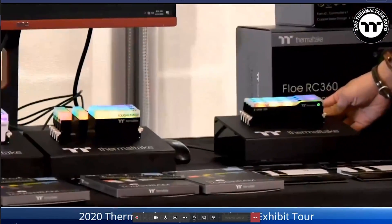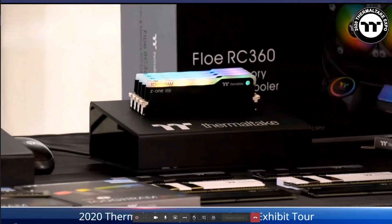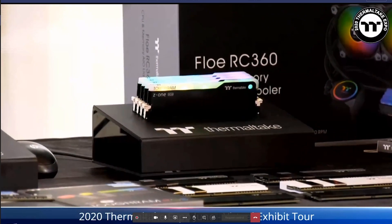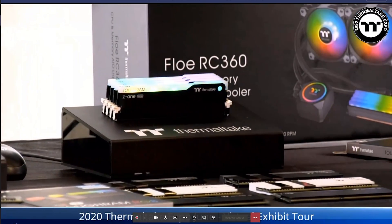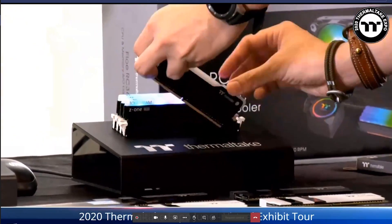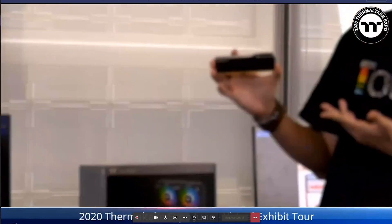The Tafran Z1 RGB is the entry-level series, available in 3200 and 3600 speeds, all in 2x8GB modules. This is really suitable for entry-level players building their rigs for the first time.